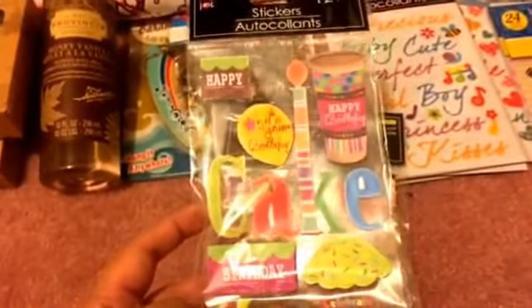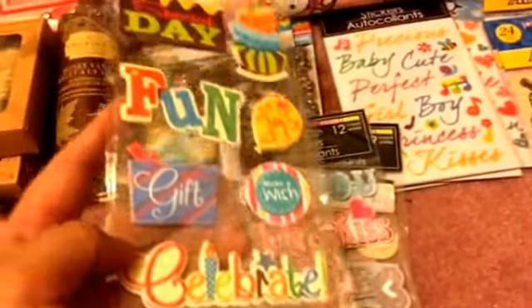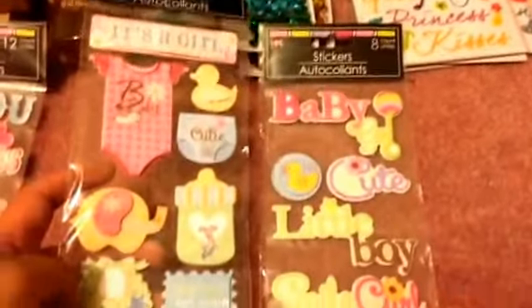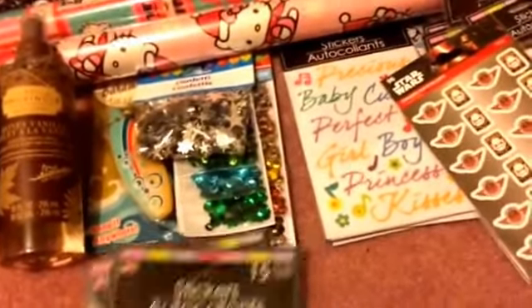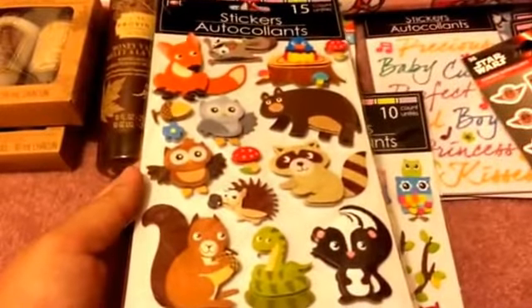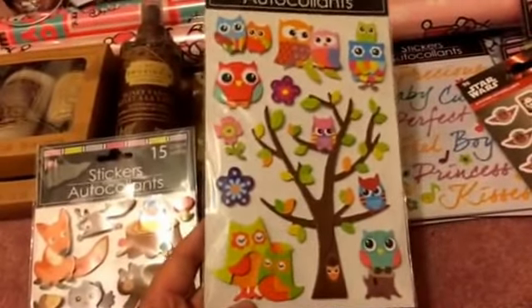I also got some handmade scrapbooking-style stickers. This pack of 12 has a coffee mug that says 'Happy Birthday,' a tall birthday candle cake, cupcake, birthday hat, 'Party Special Day,' and love-themed ones with hugs, kisses, and a key. There are also adorable baby-themed ones. I also got a pack of 96 Star Wars stickers, and two new packs — one with forest animals like owls, raccoons, squirrels, and foxes, and another cute pack I may have had before.